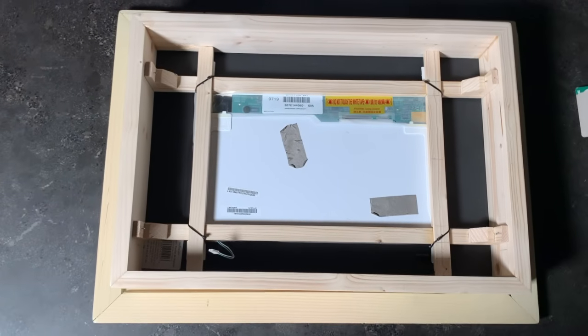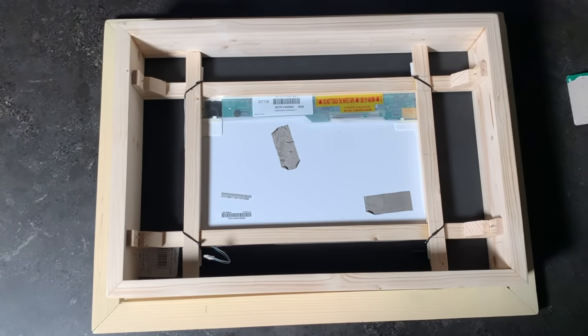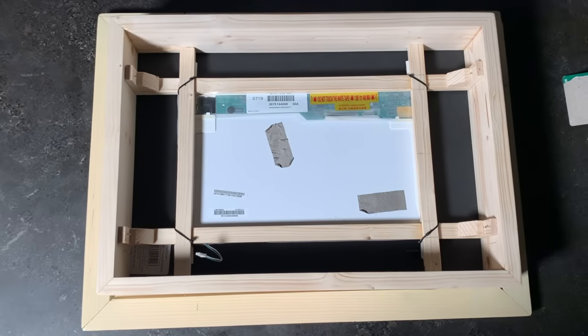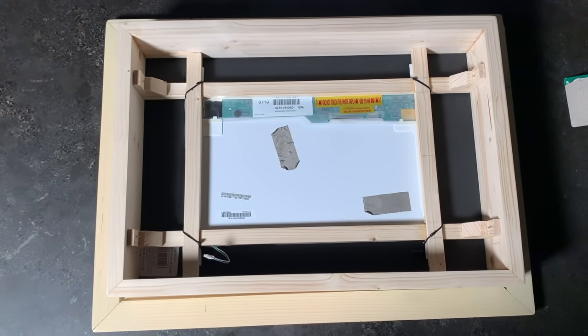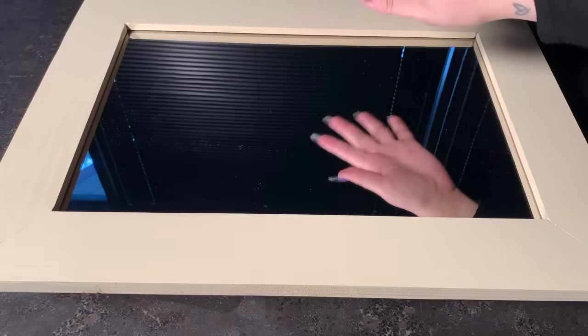After we cut the black foam, we were able to secure the mirror by attaching the screen to these rods. You can see we also added zip ties as an extra measure. This is what the back of our mirror looks like before any of the controllers, RPi, or LED lights are installed. And here's the front — you can see that even without the screen turned on, it looks like a real mirror.